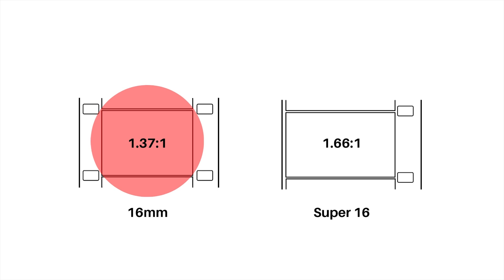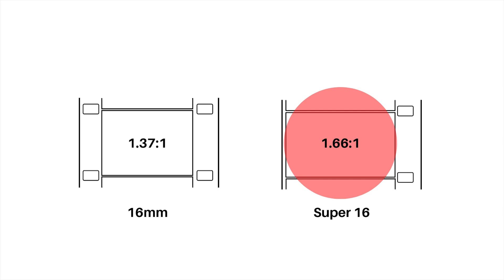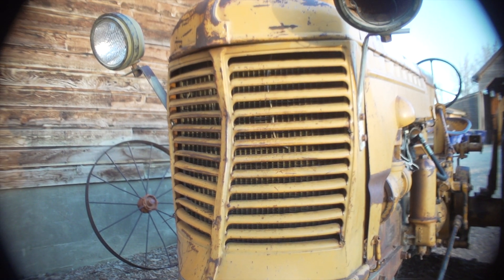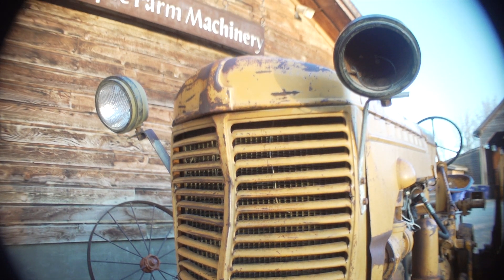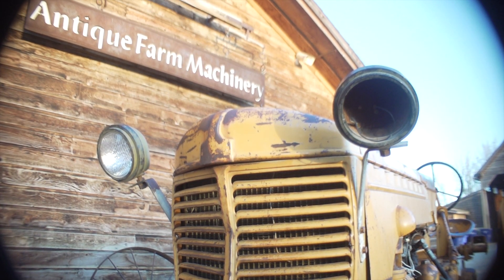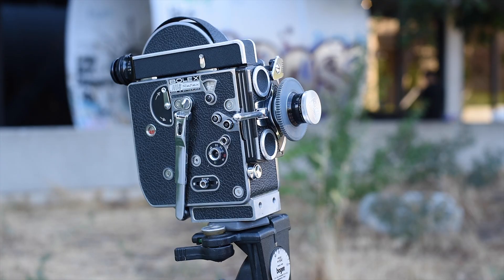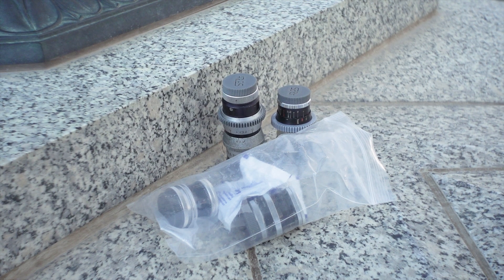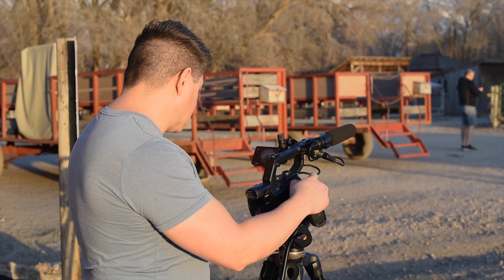Super 16 has an aspect ratio of 1.66 to 1. That means lenses designed for regular 16 don't always cover the Super 16 area — some lenses do and some don't. Some manufacturers created lenses that project a bigger image circle. Telephoto lenses produce a larger image circle, but wide-angle lenses are the opposite. My Bolex Rex IV is being converted to Super 16 at the moment. Are the lenses I have going to cover the Super 16 area? I don't know — let's find out.